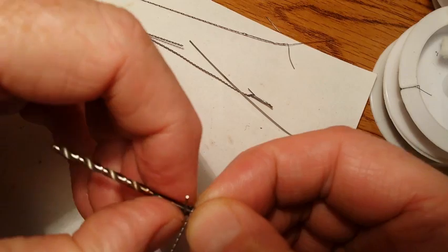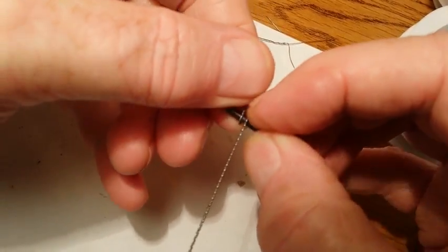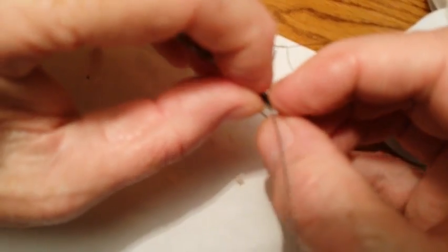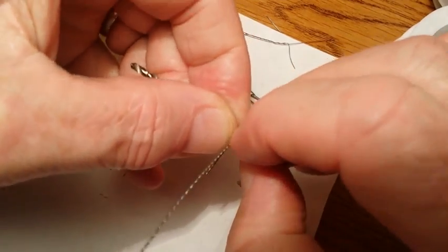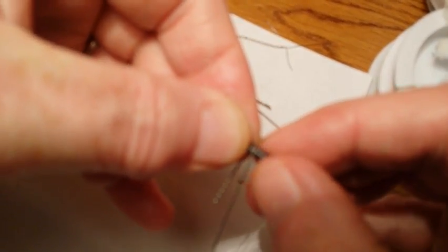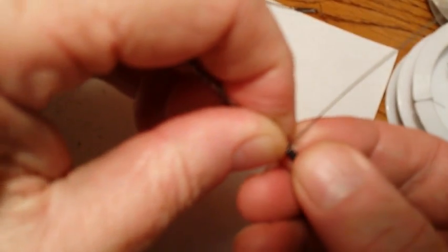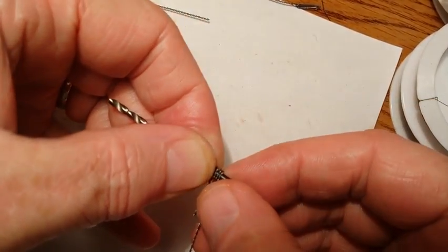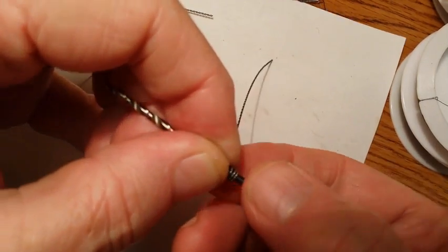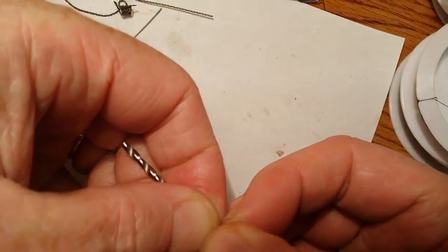You want it as tight as you can get it. That first one might be a little tough to get. I'm trying to do this but I don't have much room underneath the camera. That's two wraps. There's three wraps. You're going to want to try to keep the wire tight — as tight as you possibly can — and as close together as you can.